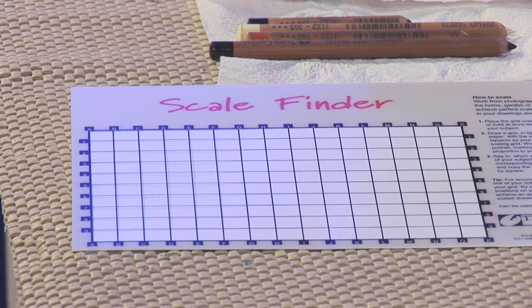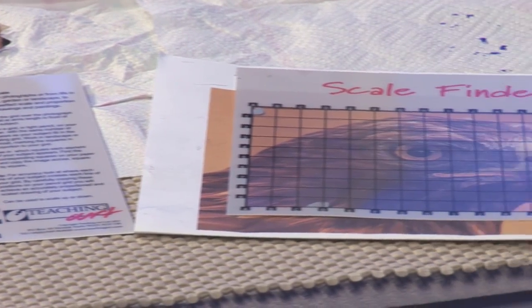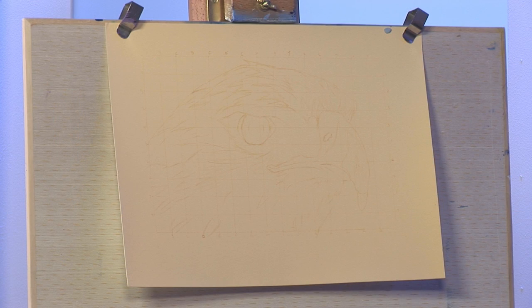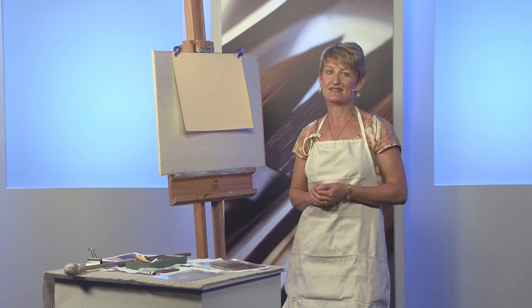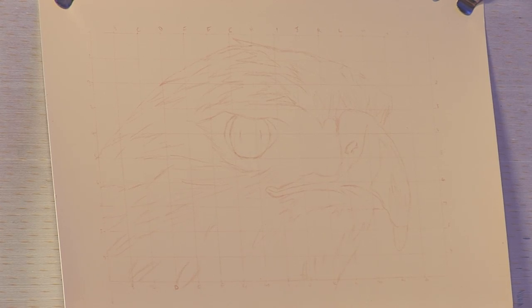The scale finder is 15 cm by 10 cm, so it's designed to fit a standard photograph. Here I've placed it over my photograph of the golden eagle. What you then have to do is draw a grid. In typical Blue Peter style, here's one I made earlier. My grid was 10 cm by 15 cm. I've now decided the scale, so I've doubled everything — and as you can see, all the details are now in the right place.